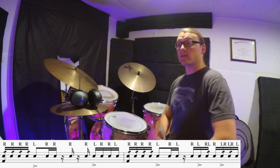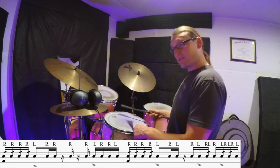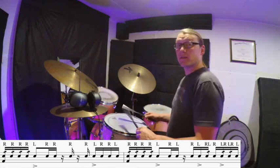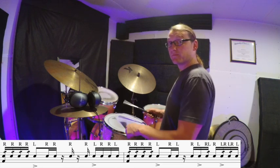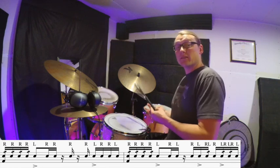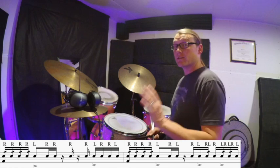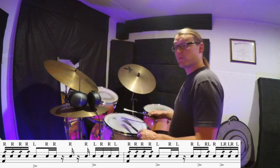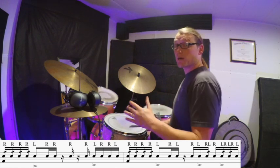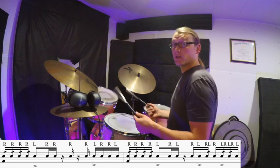Moving along in the second measure — it's actually gonna be the same until the and of three. Playing up to the and of three: one E and a two E and a three E. Here's where we have a little change: the left hand's gonna play that backbeat pushed-in sound on the and of three, and then we're going to play those twice as fast. Counting just the sixteenth notes: three and four, and the last one starts on the E of four — four E and a, left right left right left. Those two ideas back to back, and slowing down the whole brush pattern for both measures.